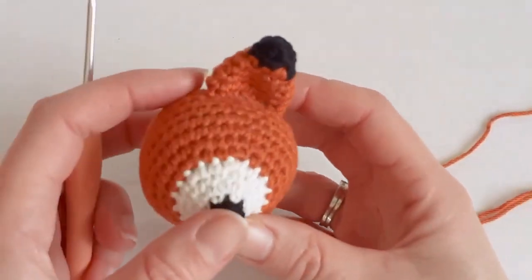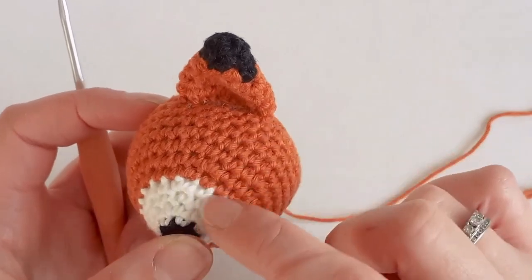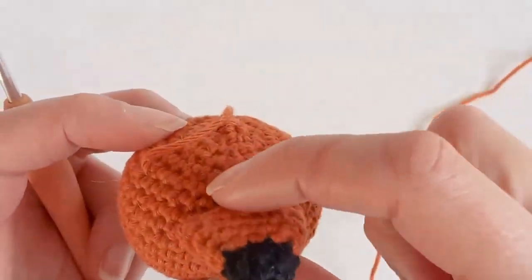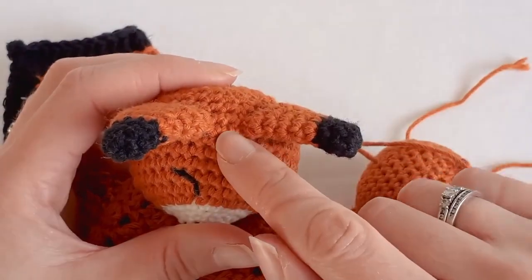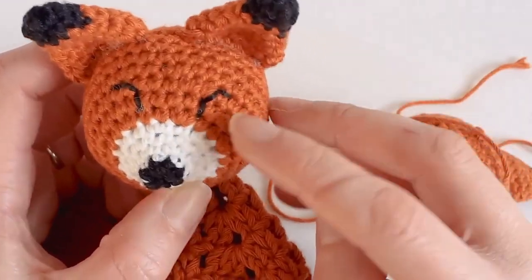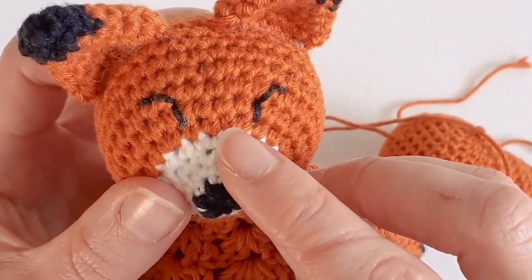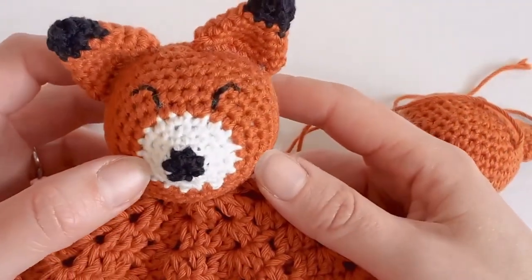I've already stitched one ear on. I started at the corner and went back eight rows from the orange — one, two, three, four, five, six, seven, eight — and stitched it on. There's no stuffing inside the ears. Push the center back a little bit further. There are about two stitches between the ears. For the eyes, go up one stitch, across one stitch, then straight across the last one — about three stitches between the eyes at the bottom. Thank you for watching, please like and subscribe!